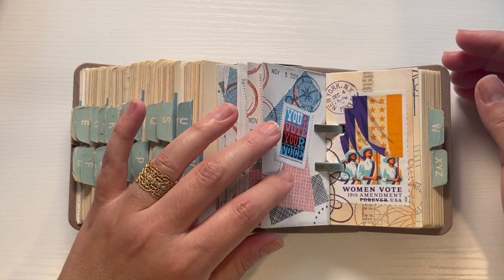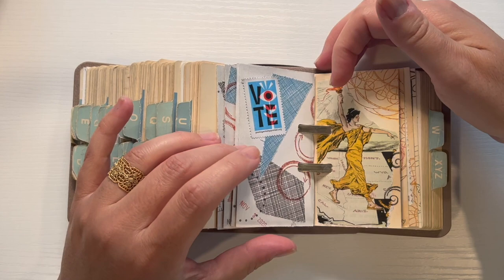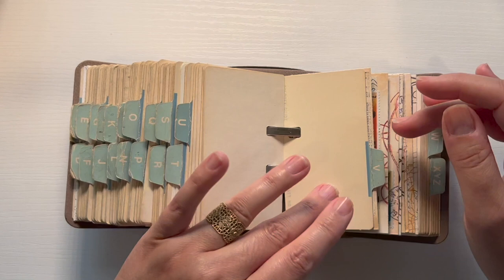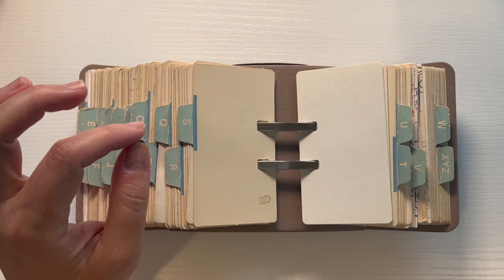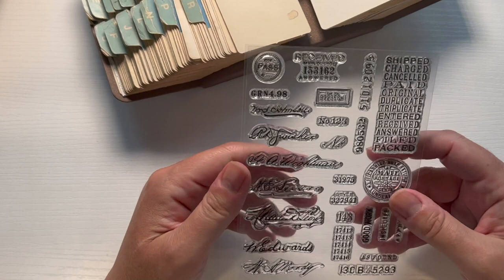The 19th amendment — there were a lot of interesting papers I could find for that event, so I created a whole series of eight cards on women's suffrage. That's V for vote. What I want to do today is make some cards in the S category, and S is going to be for signature, because I have some new things to play with — these signature stamps.